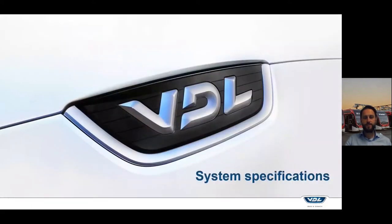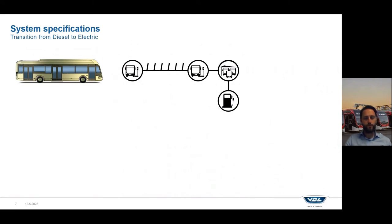On system specifications: when you want to transition from diesel to an electric vehicle there are a lot of things you have to think about. With a diesel vehicle you can drive the whole day, go back to the depot, refill, and then you are ready to drive again for the whole day. With an electric bus that's slightly different because you have a battery on board which has, compared to a diesel bus, less range. So you have to think of a way how to design your system of operation in a clever way to be able to drive with your electric buses.